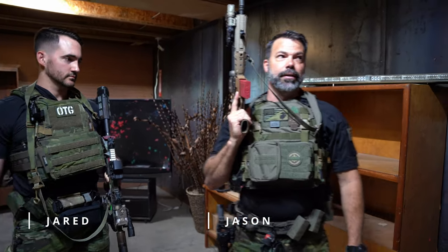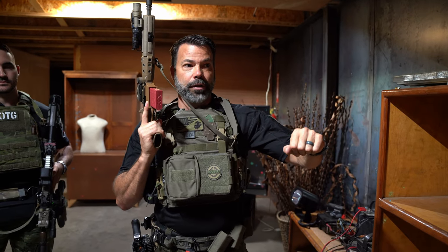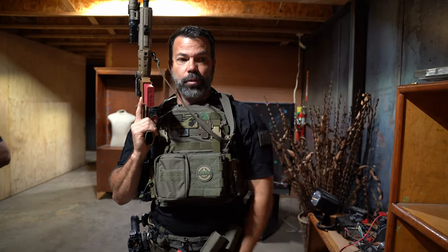Hey, what's up? It's Jason with Orion Training Group, and we're back at FRC in their indoor street house, which is a fantastic facility. If you're in the Baton Rouge area, come check it out. What we're going to work on next is a pan technique around a doorway — a threshold evaluation.